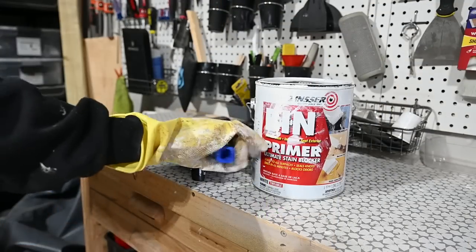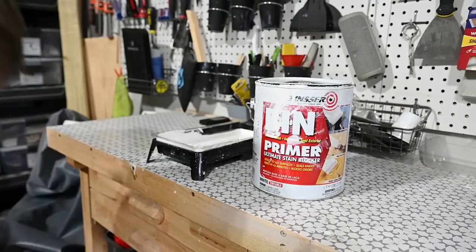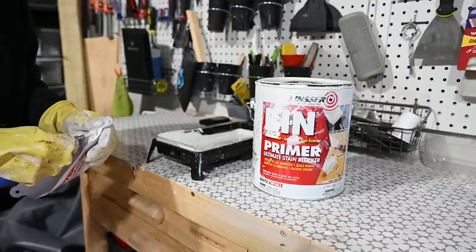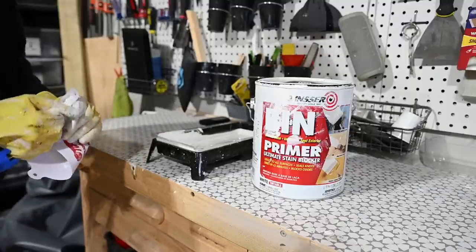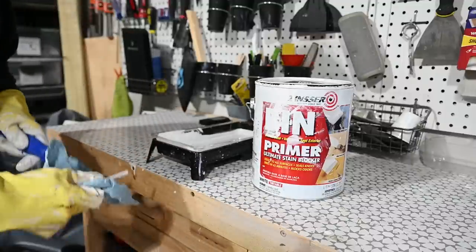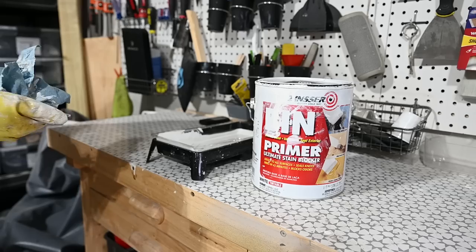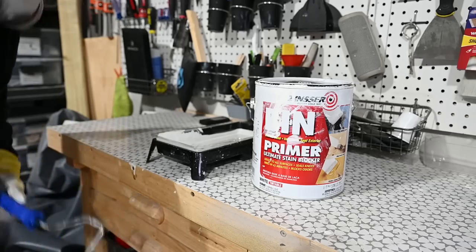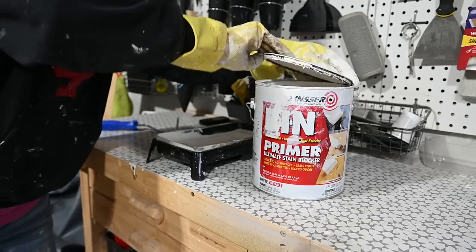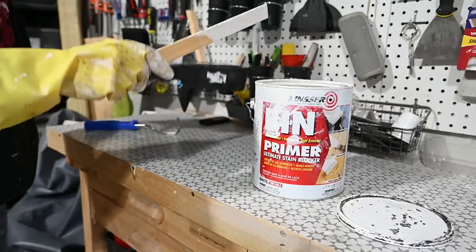When I'm using the BIN primer, I try to make my cleanup easy. I don't keep my roller — I put it in the funnel I use to strain the BIN primer when pouring it into the plastic paint tray. I toss that, clean off my roller frame, then take the unused portion of BIN primer and put it back in the can, and throw away the plastic tray. Easy peasy.